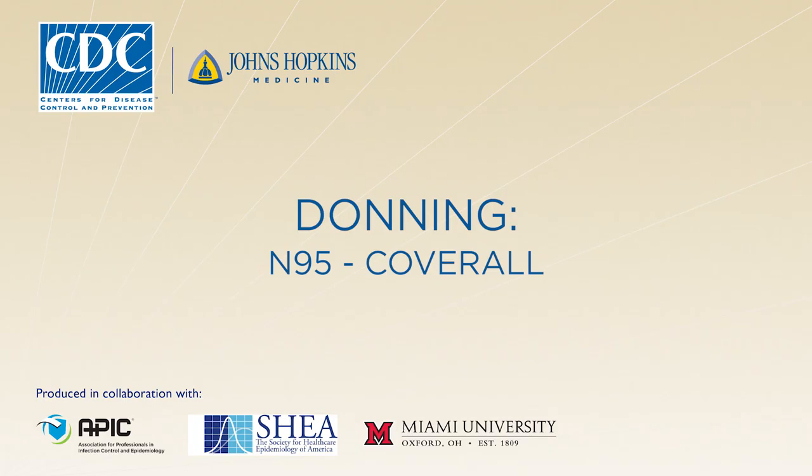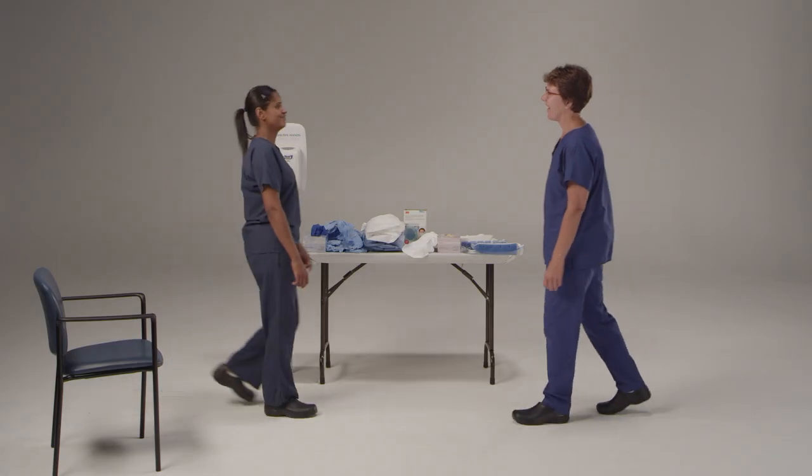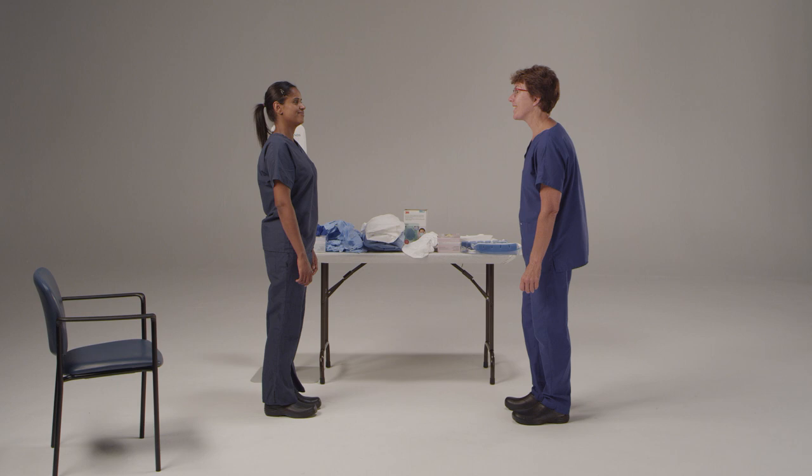This donning procedure assumes the facility has selected to use an N95 respirator with a coverall. An established protocol facilitates training and compliance. Use a trained observer to verify successful compliance with the protocol. The trained observer will read aloud to the healthcare provider each step in the donning procedural checklist and visually confirm and document that the step has been completed correctly. The trained observer in the donning process is a dedicated individual with the sole responsibility of ensuring adherence to the entire donning process, conducted under the guidance and supervision of a trained observer who confirms visually that all personal protective equipment is serviceable and has been donned successfully.